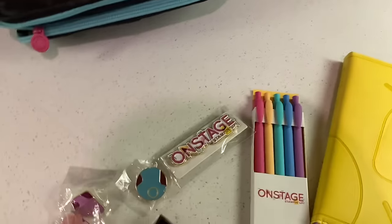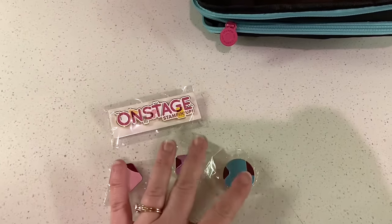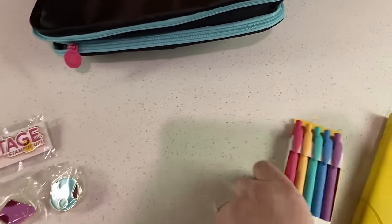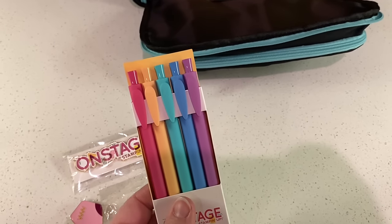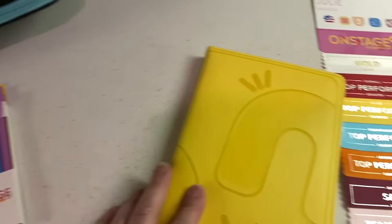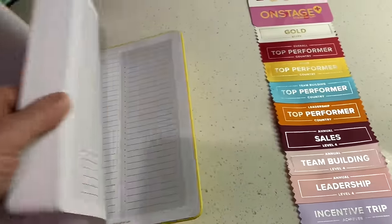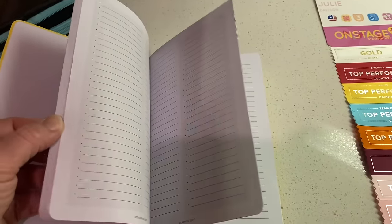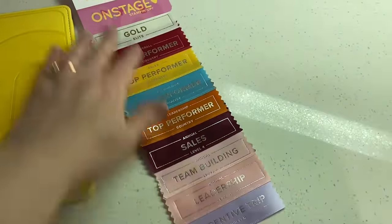There were some fun things tucked inside, including the Onstage logo pin for 2024. We also got some trading pins — I think there are like six of them that we can mix and match and trade with others, and it's supposed to make some kind of cool design. We got some amazing pens, which I think might be the new in-colors. We got this fun notebook which has a yellow leather sort of cover with different styles of pages, some more list form and some just lined. And then of course we got our name tag and we got to pick up different ribbons for all of our achievements — I have a whole rainbow. It's so fun.